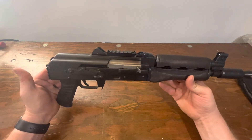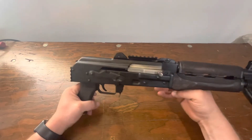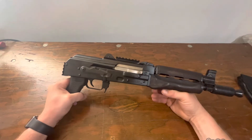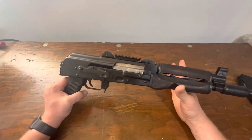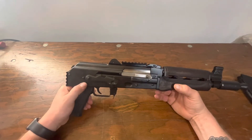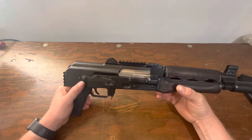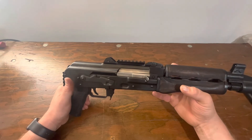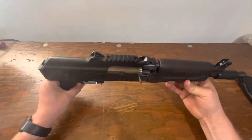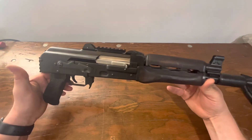Price-wise: when I picked this up there were a couple of options in the store. There was a Vska pistol around the $750 range, a Hellpup around $650, and this one was just under a thousand — about $990.